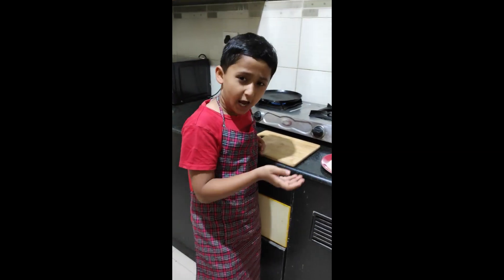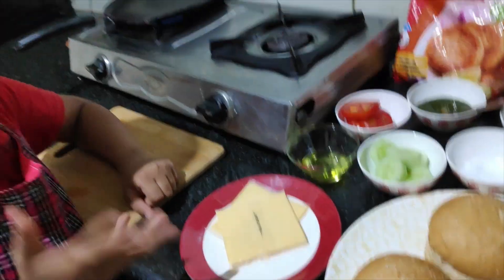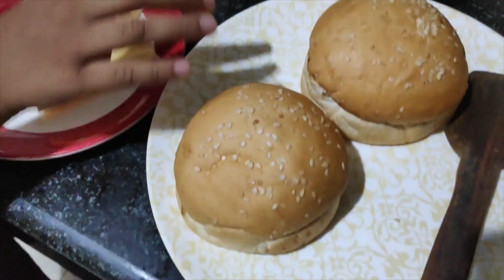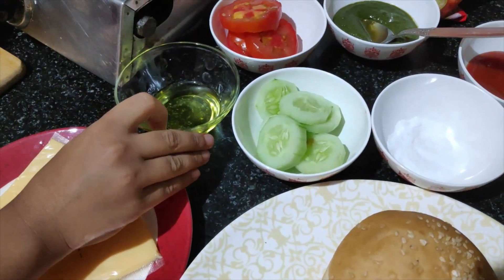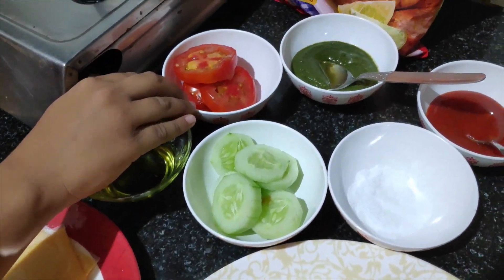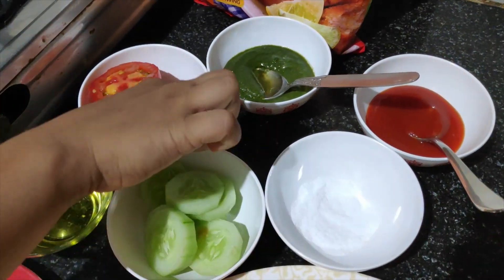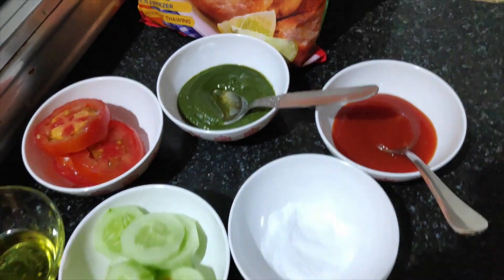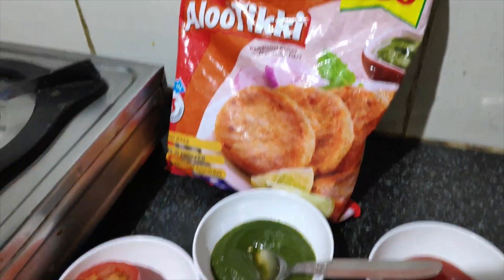Today we will make Indian style Veg Burger. For this, we need Cheese Slices, Burger Bun, Tawa, Cucumber, Tomato, Salt, Green Chutney, Sauce, and Aloo Tikki.